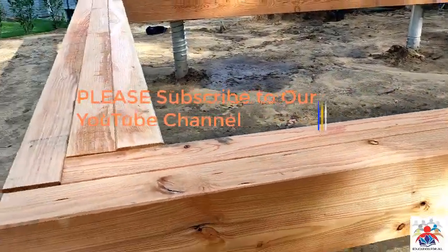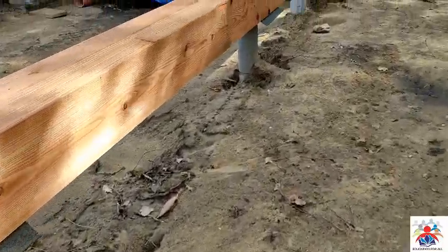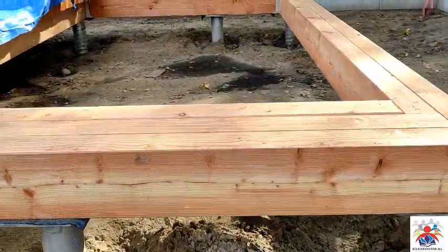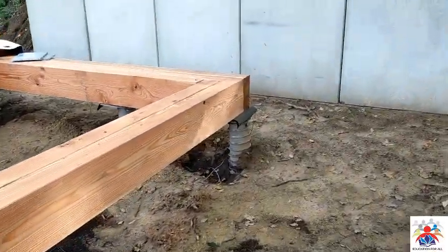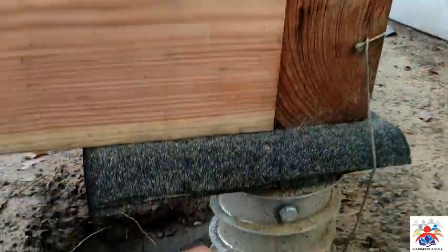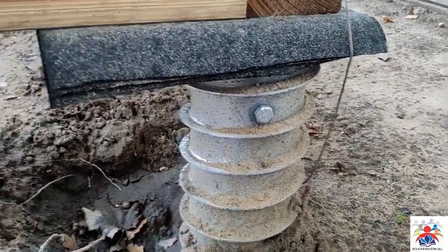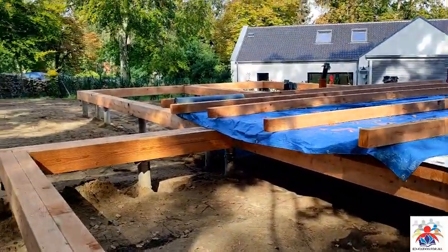So what happens basically is they design the foundation — length, width, and all that — then make some holes in the ground, maybe 2 to 2.5 meters. Then they put that big nut part into the ground. There is also a tool here which can make a hole into the ground, that's what it does. You can see this foundation going into the ground.